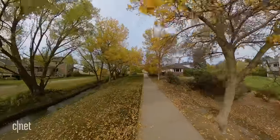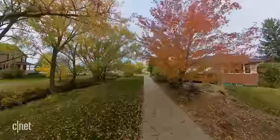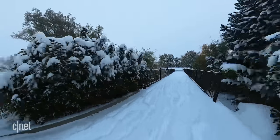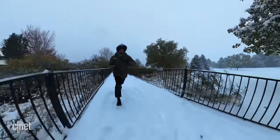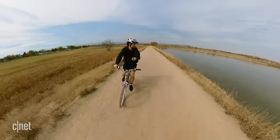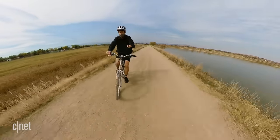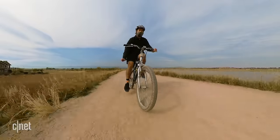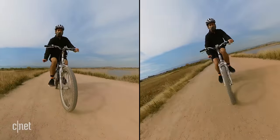As you've probably noticed by now, the stabilization inside this camera is pretty amazing. Insta360 calls it FlowState stabilization, and it's on by default, but you can turn it off in camera or while you're editing. This is me riding the bike one-handed, holding the camera on the selfie stick like Heath Ledger in Knight's Tale — and you can see it's just buttery smooth, even on a bumpy trail. Here it is with it turned off, so you can appreciate all the hard work it's doing.